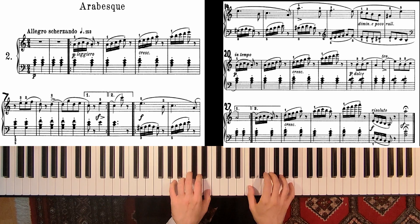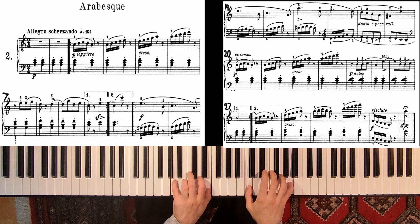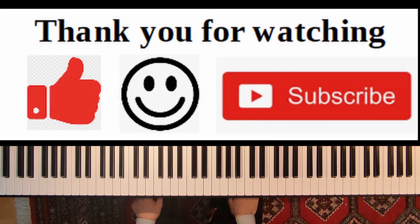Okay, so this was my tutorial slash lesson on a piece called Arabesque by Friedrich Burgmüller. If you like this video, please give the thumbs up and subscribe to my channel. Thank you very much.